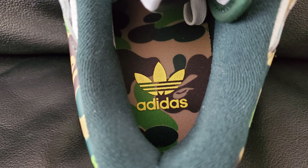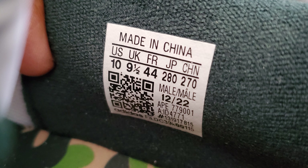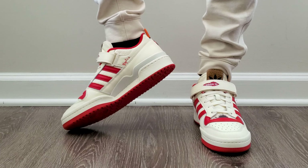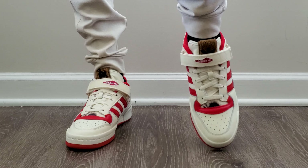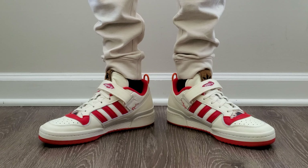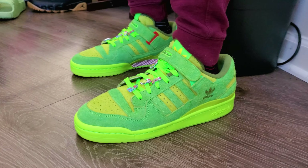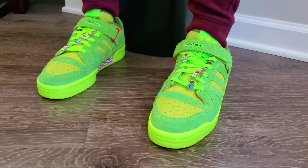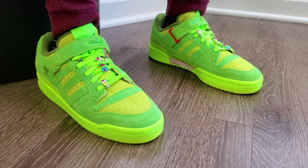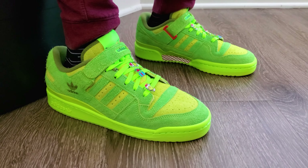I've talked about Forums before, and I'm sure a lot of people have seen Forums before, so I don't really need to do too much. I'm going to say something about sizing — I'm not putting these on. I don't remember exactly how the sizing works on the Forum 84 Low, but all of my Forums are in a size 9.5, so I bought them all true to size and it must have worked out fine. If you want an actual breakdown of comfort and sizing for the Forum 84s or other Forum Lows, head into the Adidas reviews playlist and you'll find them in there.